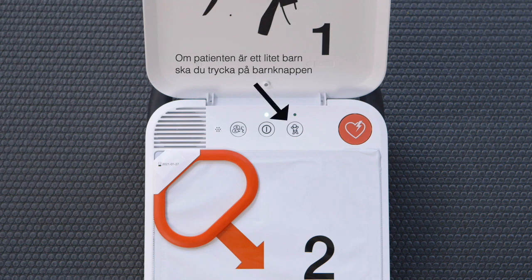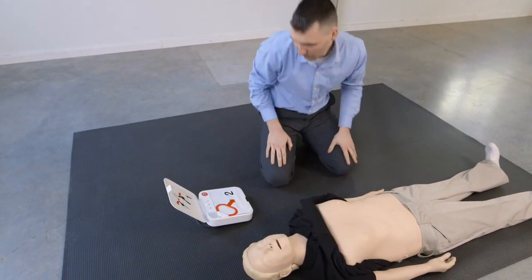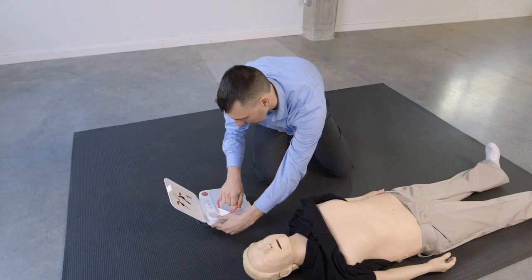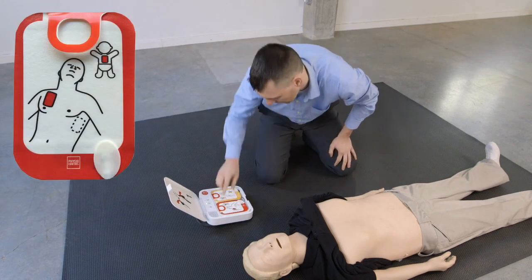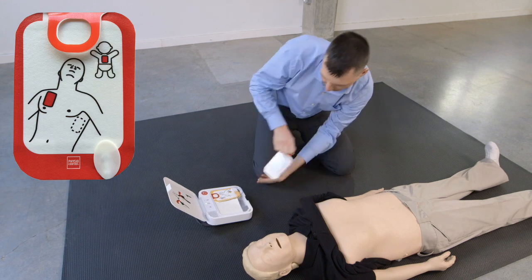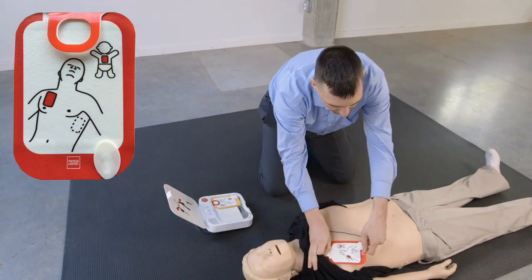Vuxenläge. Ta bort kläderna från personens bröstkorg. Dra i det röda handtaget för att frigöra elektroderna. Se på bilderna på elektroderna. Sätt fast elektroderna på barhud, precis så som det visas på bilderna. Tryck fast elektroderna ordentligt.